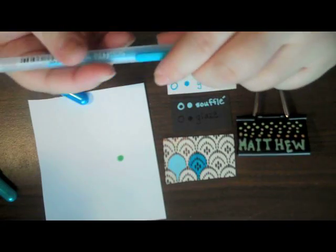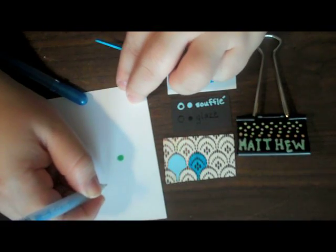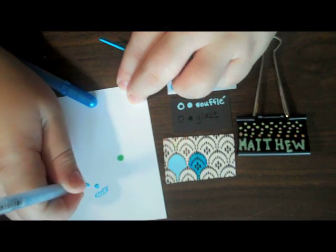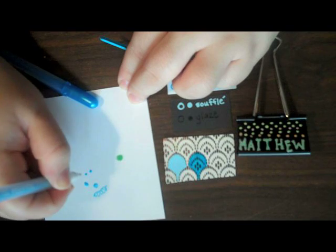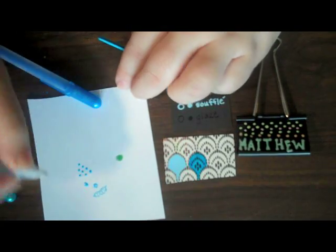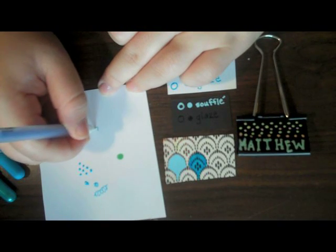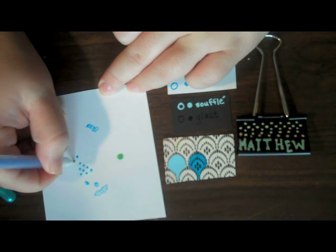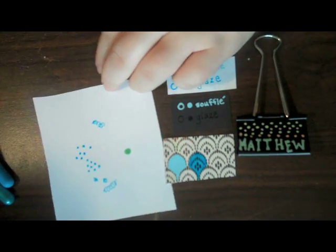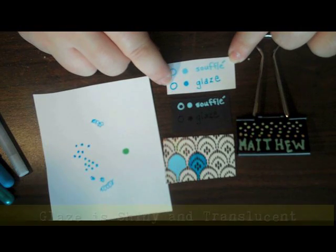These do take a long time to dry, and after you've taken the tip off and they've sat around for a while, you may need to start them again. To start it, just go in a random circle like you would to start any pen. I am not pushing hard — I'm using a light touch and keeping it at a 90-degree angle. You can see just how wet that is. This is the Souffle pen — these little dots look very wet and slick. Now I'm going to change to the Glaze pen, get it started, and go right in here. It's hard to tell the difference between the Glaze and the Souffle when they're wet, but once they dry they really will change to either dimensional matte or dimensional shiny.